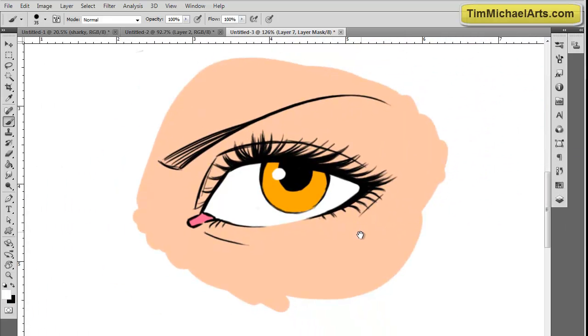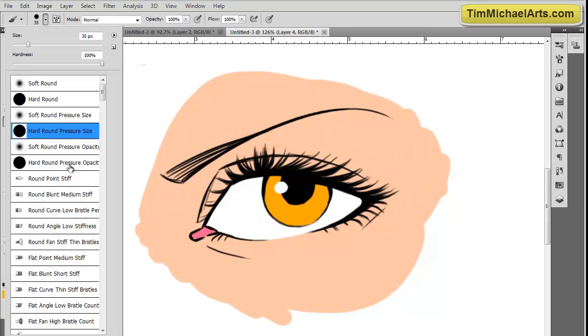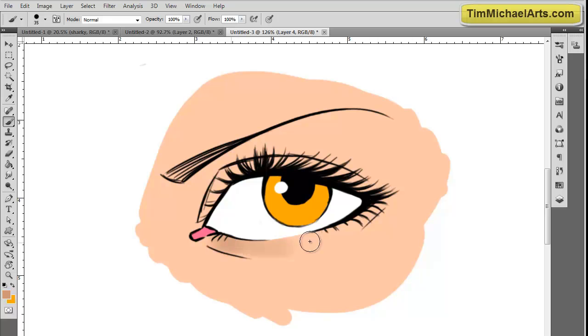Right now I'm going ahead and doing all the main colors. I've already put on their masks, and now I'm going to start with a hard brush with opacities and just start putting in some of these color tones. You can do an anatomy study and look at some shadows on people's eyes, and you can see pretty clearly some of the shadows I'm working on here.